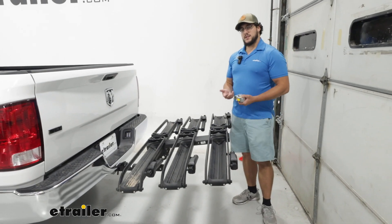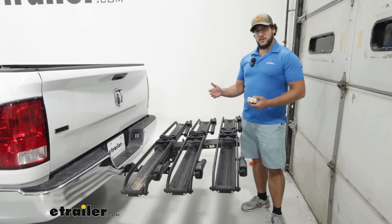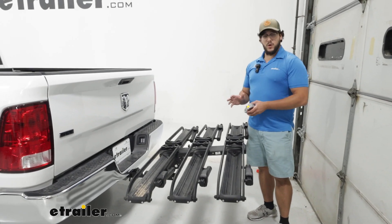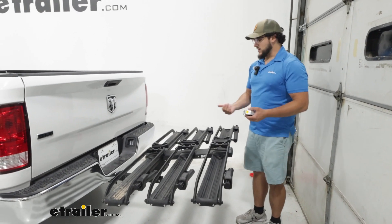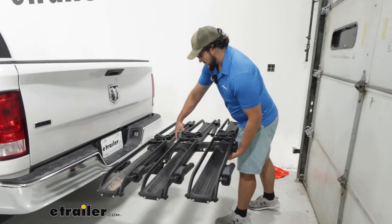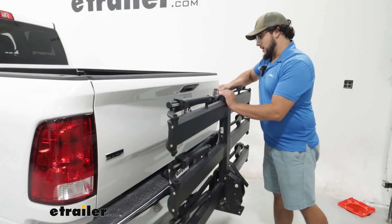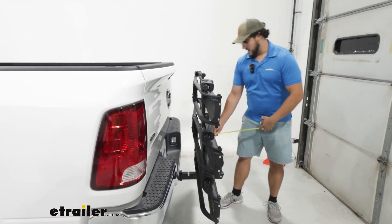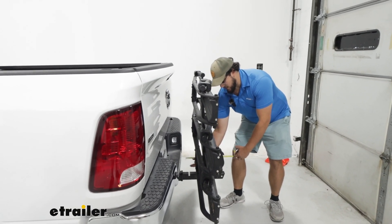Thirty-eight inches honestly isn't too bad for a three-bike carrier, though it is quite a bit to add to the back of the vehicle. So if you're in a tight spot like a parking spot or garage, definitely watch out for that. But if you don't have any bikes on at the moment, you can actually fold this up and save a ton of room. I'll just pull on that lever and push up, and now this is going to sit way closer to our vehicle — we're only going to stick out about 14 inches.